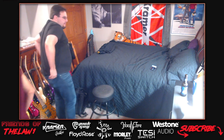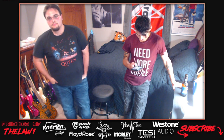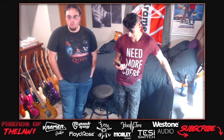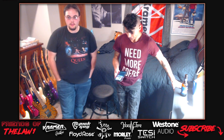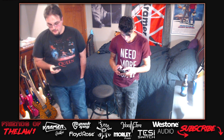Stream setup and camera check - testing to see if the live stream is working. The host locates multiple cameras and checks audio quality. Wi-Fi connectivity is confirmed and the stream appears to be live on YouTube.